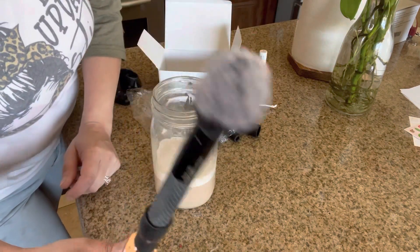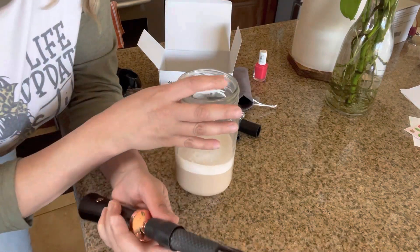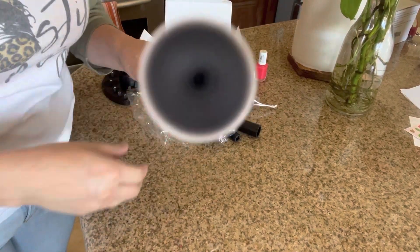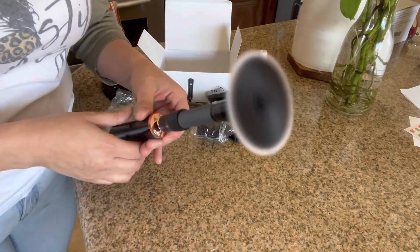It's nice and clean! This is a multi-purpose device — it just depends on what you want to use it for. This is a really good idea if you want to try it. Just to show you how well it spins — that's my makeup brush — but as soon as I turn it off, it stops.